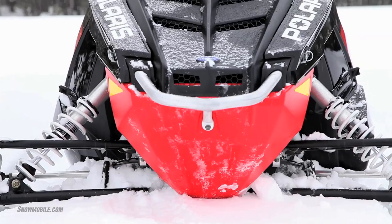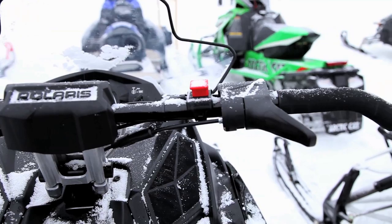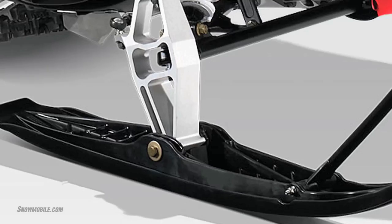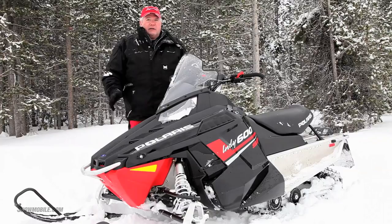You also get a curved, more racer-oriented performance handlebar. This handlebar works really great — we much prefer the curved bar over straight bars. The sled also comes with ProSteer skis, the same skis available on the Rush. The standard base model does not have these skis, and the difference between the SP with the skis and the base model is very noticeable on the trail.